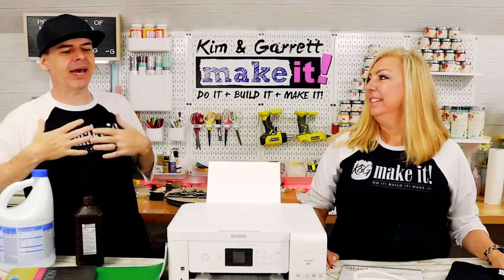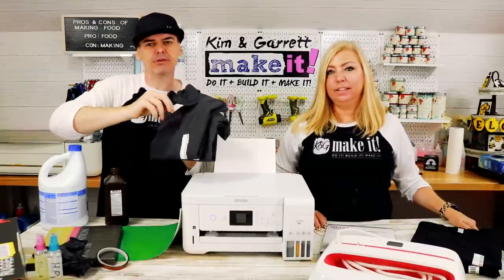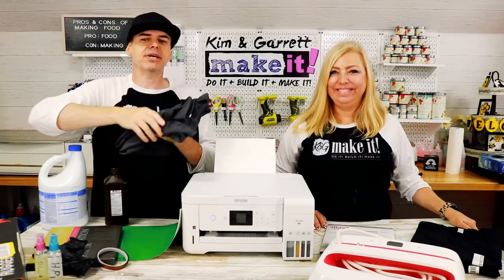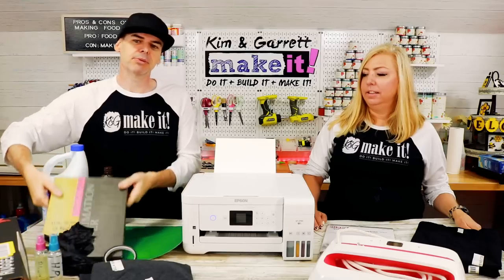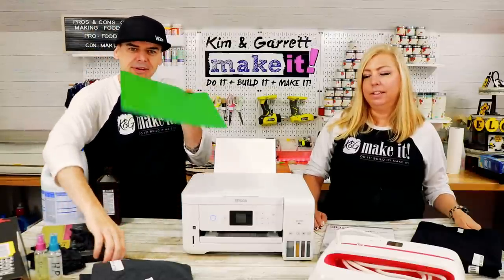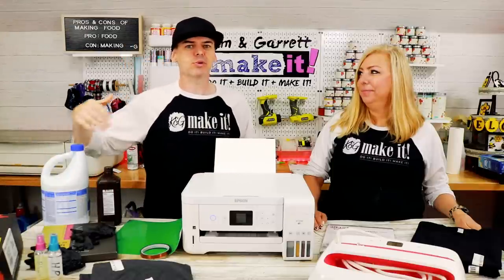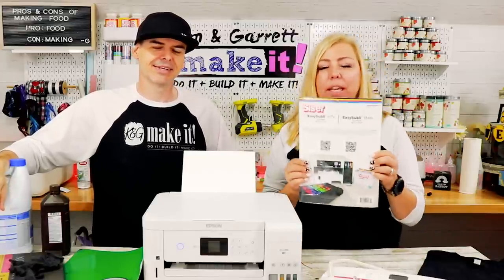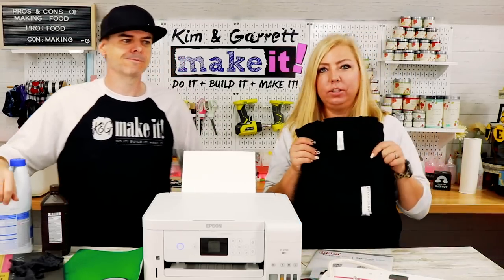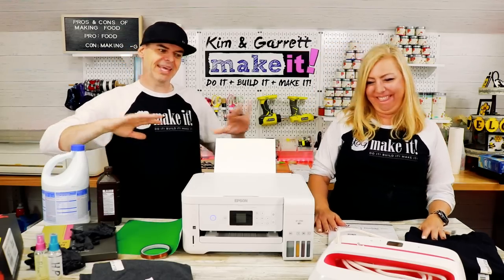Step one: gather all supplies. For the bleach method you need a sublimation printer, a heat press, dark t-shirts — I have Bella Canvas Heather shirts, 52% cotton and 48% polyester — bleach, hydrogen peroxide to stop the bleaching, sublimation paper, gloves, vinyl, high heat tape, and butcher paper. For the Easy Subli method you need the Caesar HTV Easy Subli kit, which includes the HTV sheet, the mask, plus a sublimation printer and a heat press. That's it.